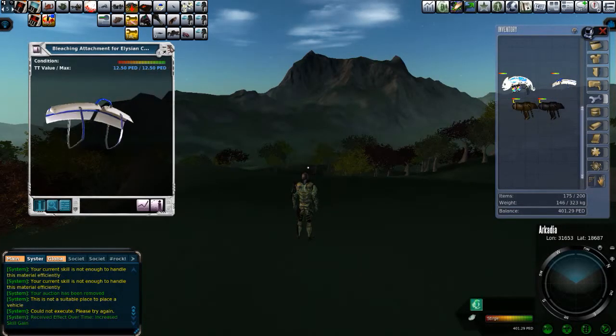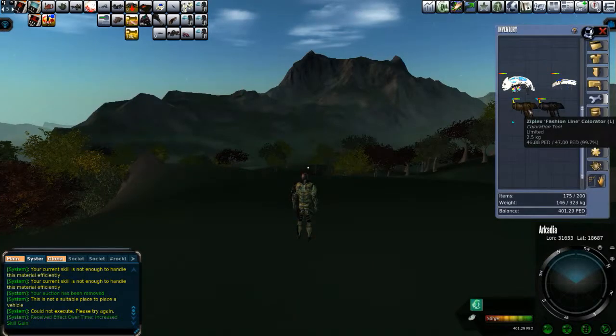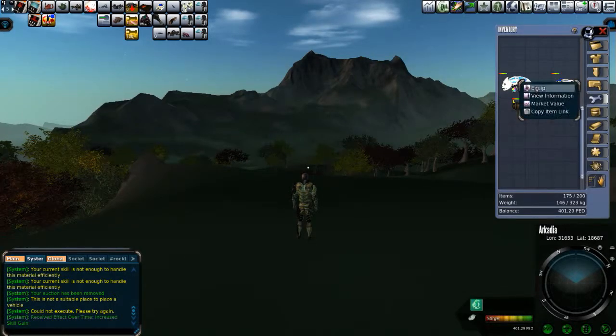These are both unlimited items. I also have a Ziplex Colorator, which is not an unlimited item — this is a limited item. I think I made this item. And then I have the texturizer, which I bought some time ago. Both of these work well. I'll have to use the texturizer to put the Karabakh leather texture on, but the Elysian colorator will work for the coloration side.